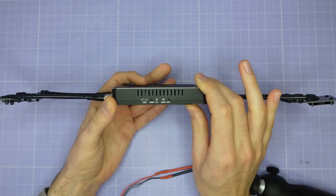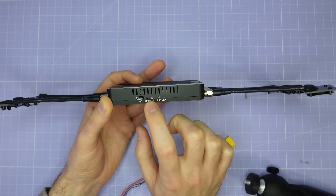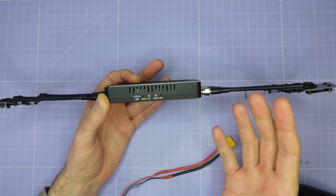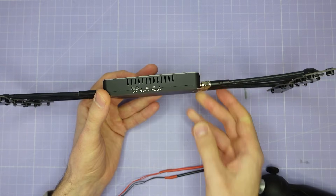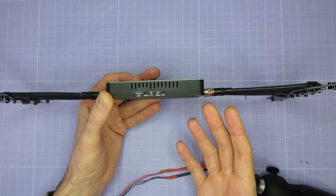On the top of the unit we have the USB port which you're going to use for firmware updates and two bind buttons. One button to bind to the drone (bind VTX) and one button to bind to the goggles (bind VRX). When everything is set up, it is really simple — you just power everything on, bind the drone with the bind VTX button, bind your goggles with the bind VRX button, and then it just works.